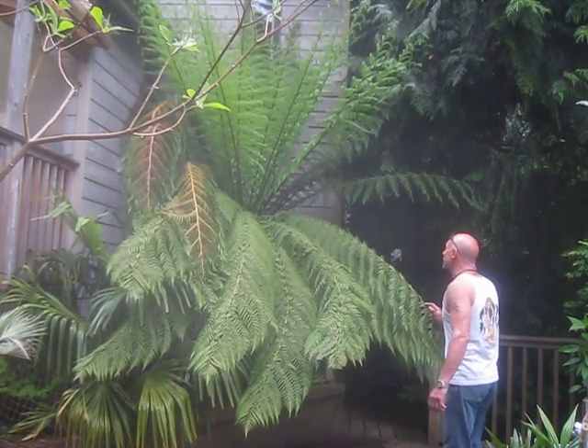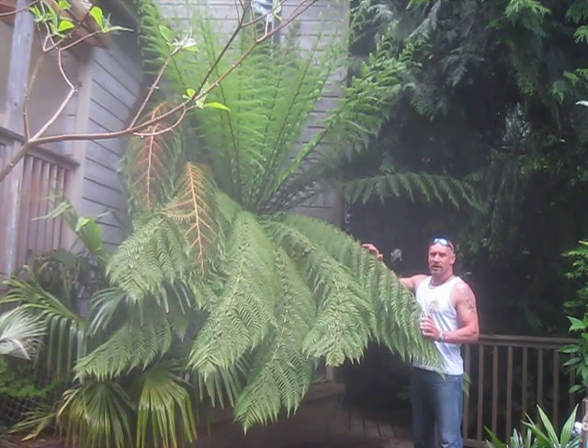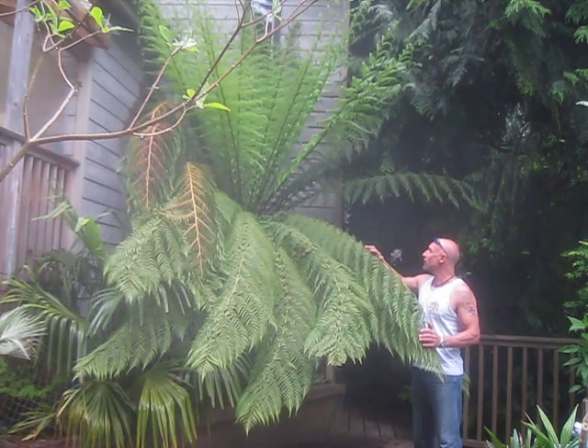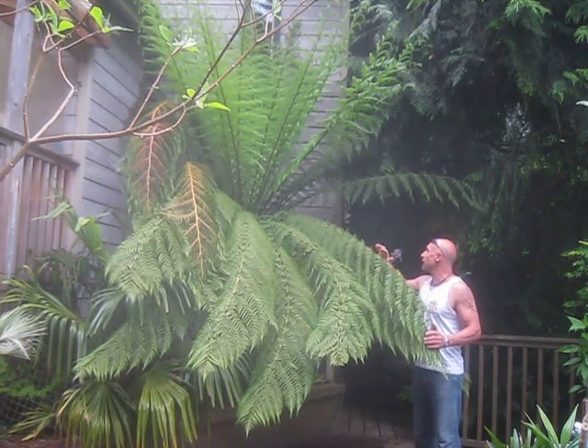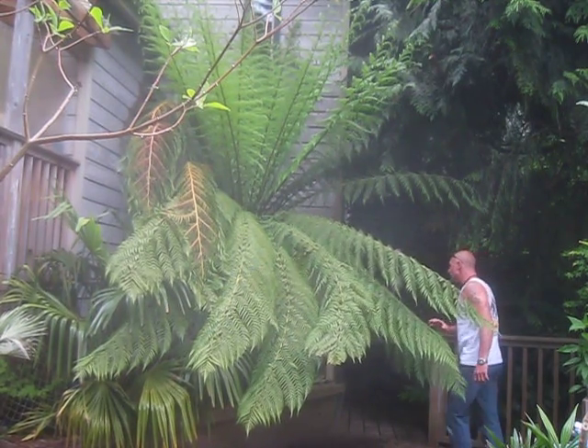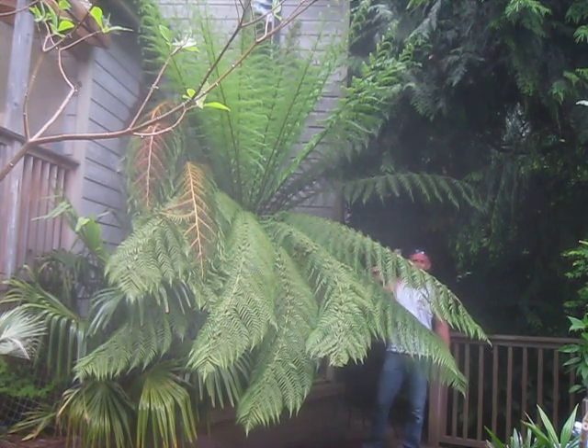It loves our climate here on Salt Spring Island. This is the only place in Canada on the southwest coast — Vancouver Island — where we grow them on the west coast. The farther you get away from the ocean it's a little bit trickier and they're going to need a lot of protection. Here it's a very happy camper. I'll grab the camera and show you what this thing looks like up close and personal.